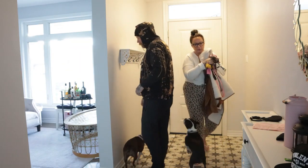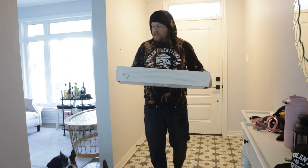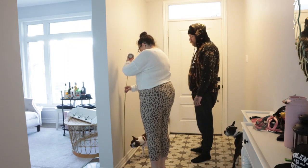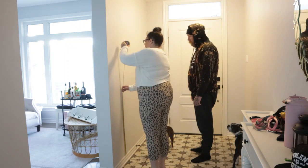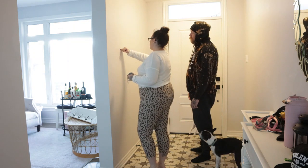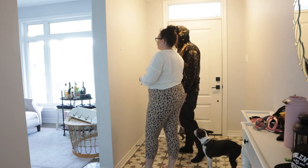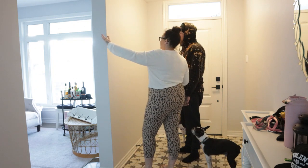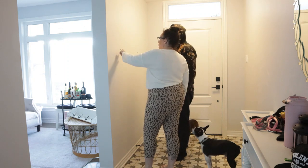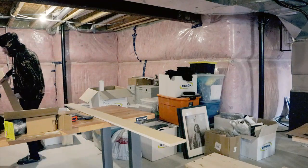Obviously we emptied out the space. This is a facelift for the space — we do plan on replacing that door and getting one with more windows in the future. But for now, this is the project we're working on. I wanted to do some board and batten on the wall and basically build a DIY coat rack, to give more texture and depth to the space.